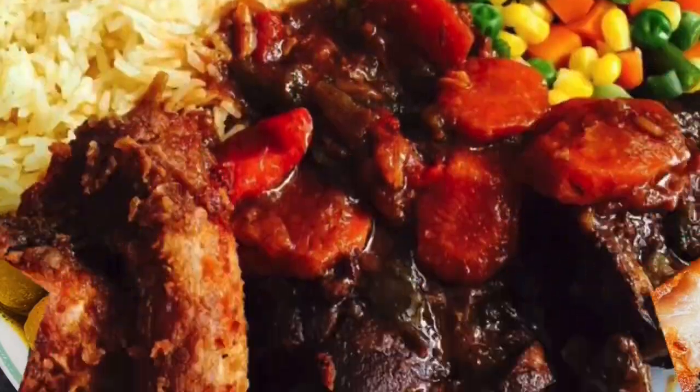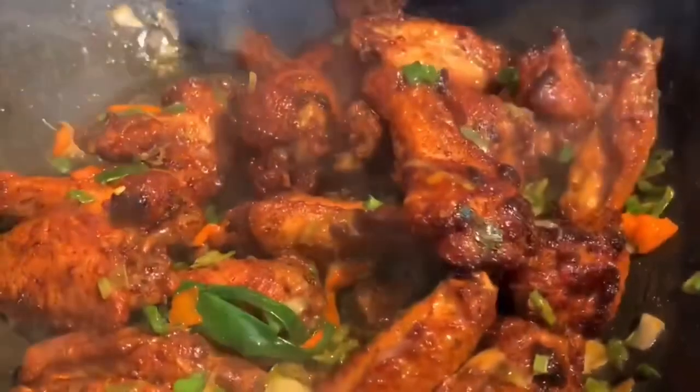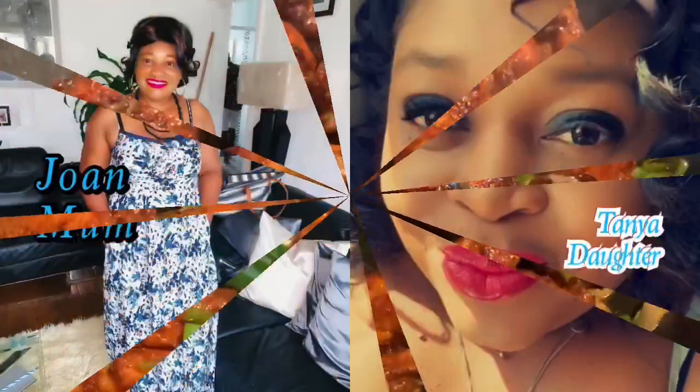Hello, welcome to our YouTube channel. Thank you so much for all our new subscribers. If you're not following us on Instagram, please go ahead and do so — it's at Joanne Homemade Meals. I'll take you right into sardine fritters shortly.